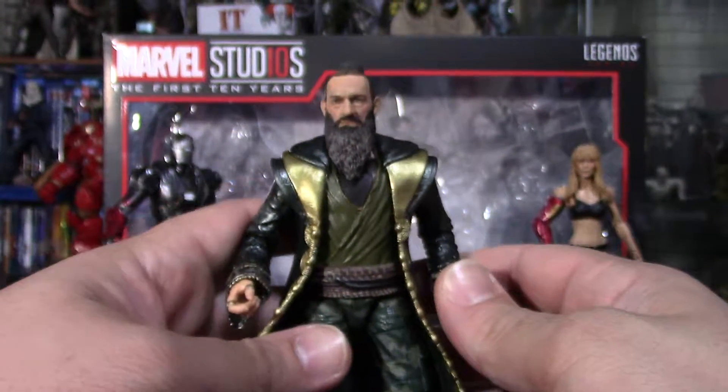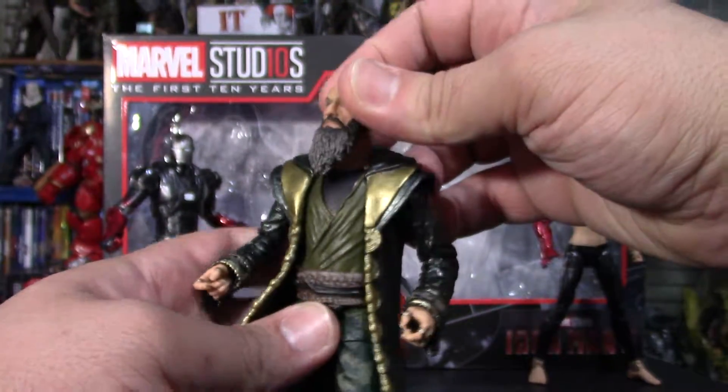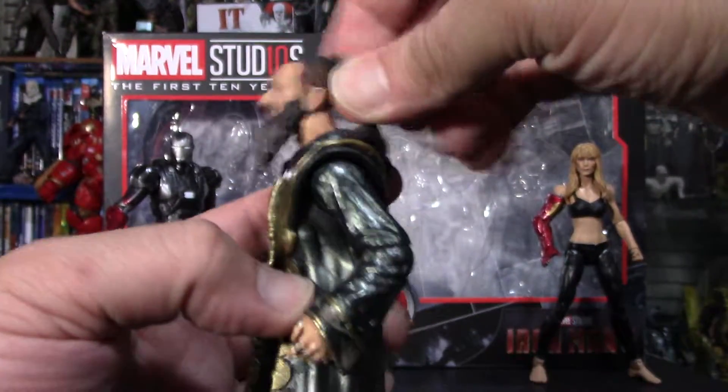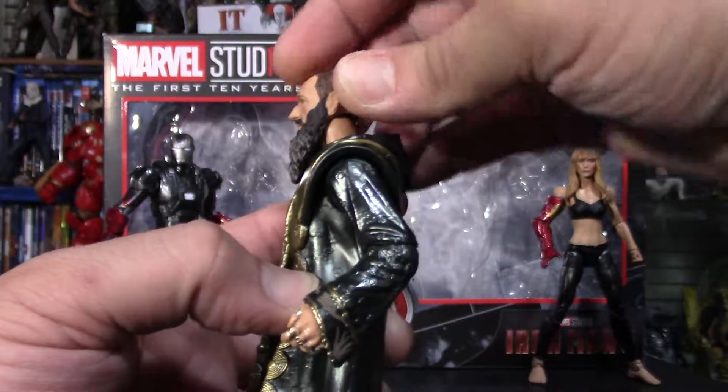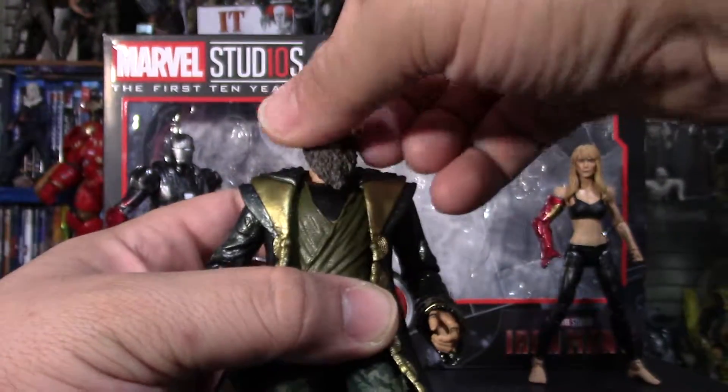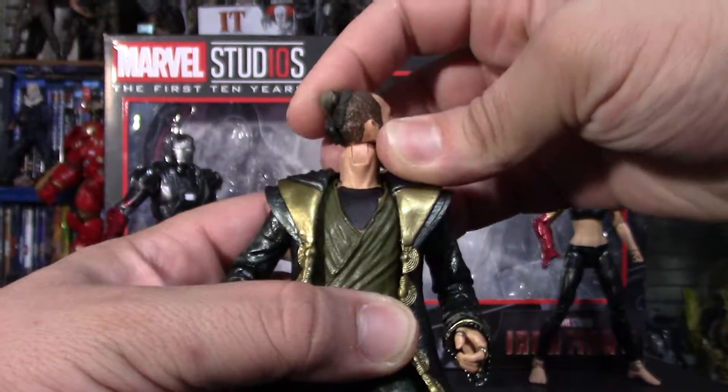Let's see his articulation. This head can move up a bit. Of course, with his beard, he can't really look down at all. But the head moves all the way around.